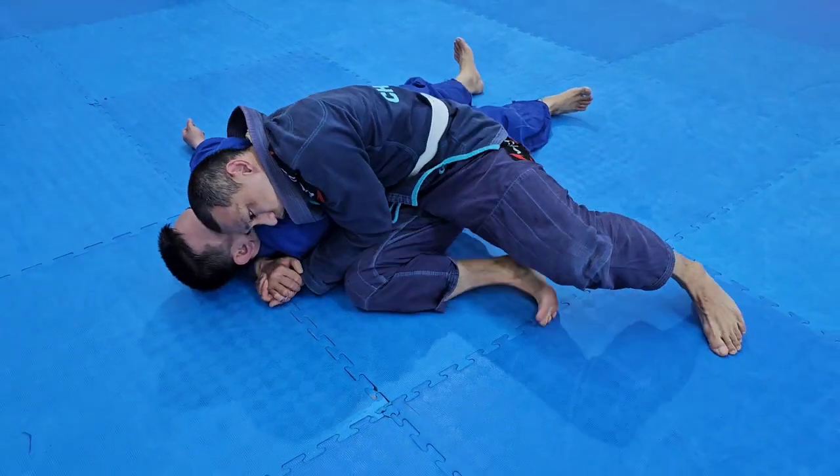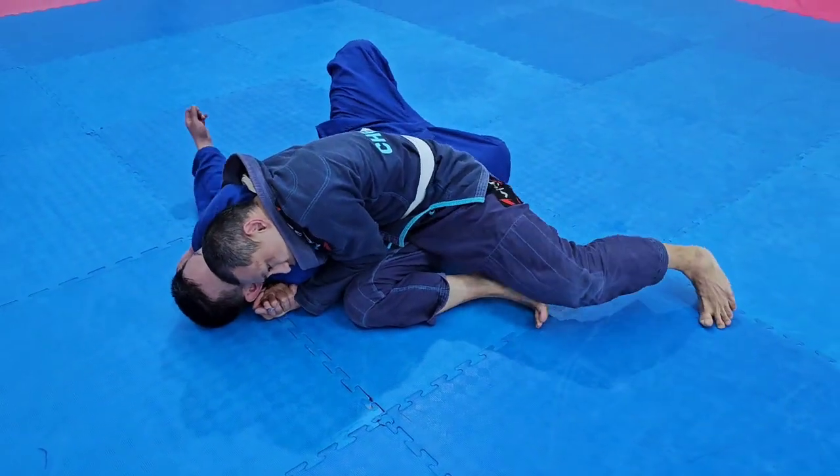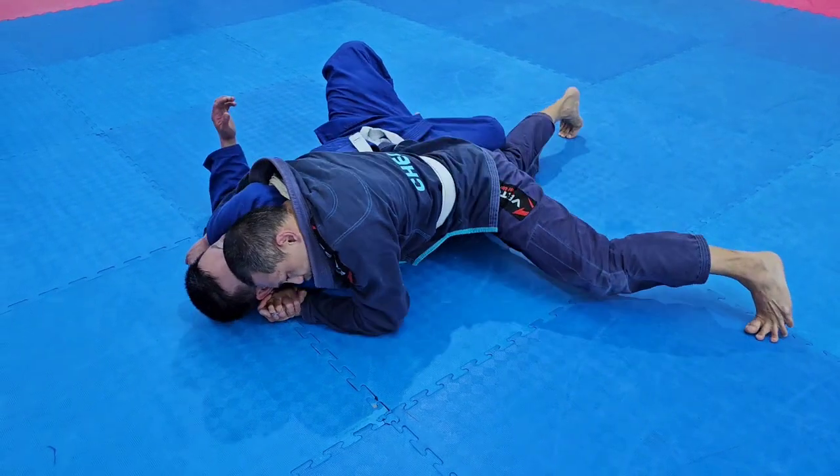Wiggle my arm in there. Make sure it's in the right position. Choke. Got my weight.